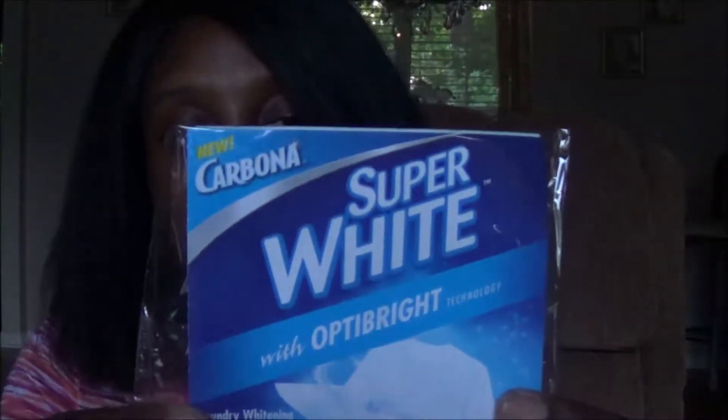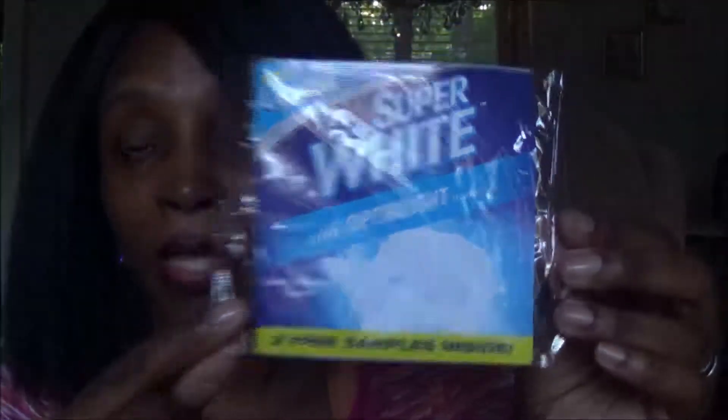The next thing I got was also from Carbona — the same company as the color grabber. This is a new laundry whitening sheet; it's a new way to whiten your clothes. This sample has two sheets inside. You put it in with your white clothes when you're washing them and it helps your clothes become whiter. I've never heard of laundry whitening sheets before — that's why I love this! They let you know when samples are available and you click on the ones you want.